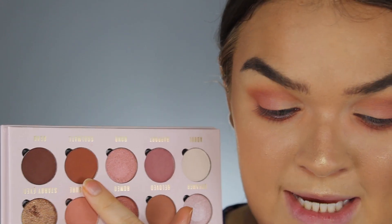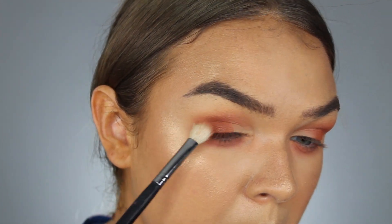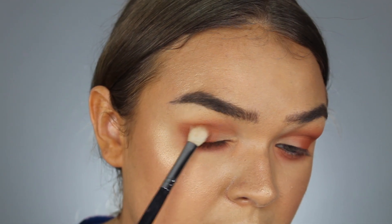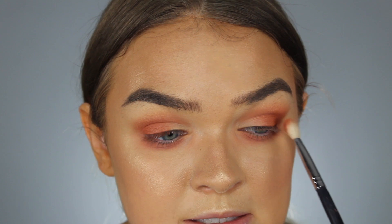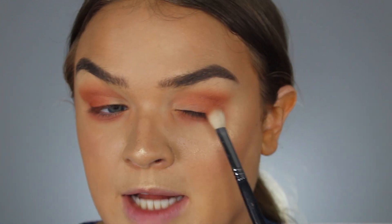Next I want to go in with Soulmate on my Morphe M433 brush — it's a little flatter so it'll help me pack the darker color more into the outer corner of my eye. Then I'm taking a little ABH brush to buff that out. I want to deepen this up so I continue to pack it on. The darker color is a little bit better but it's still going on kind of patchy. It feels like all the pigment is flying off when I tap off the excess. In person I don't hate the look, but it just feels a little patchy.